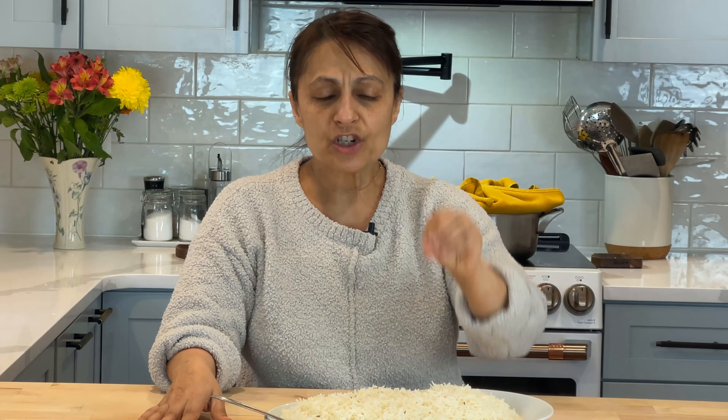As-salamu alaykum wa rahmatullahi wa barakatuh. Welcome to Afghan Cooks. I'm Miriam. I'm the Afghan who cooks and sometimes does other things.